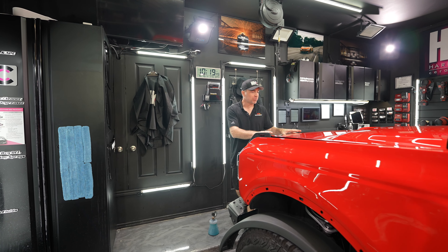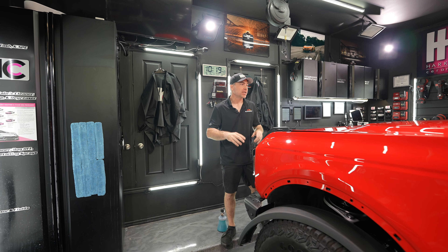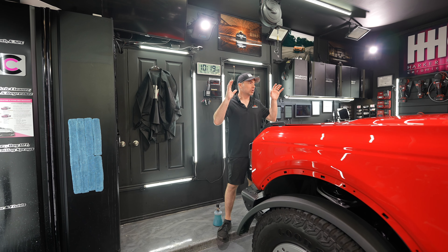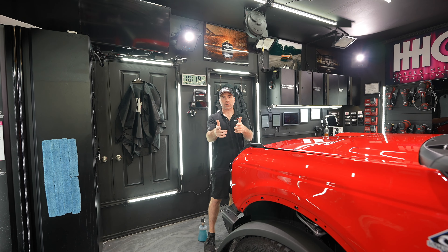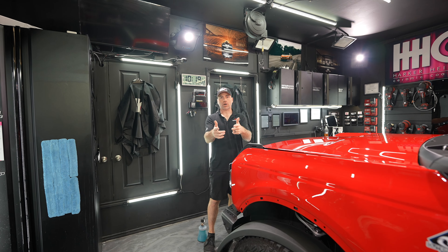Hey everyone, we have a 2023 Ford Bronco Outer Banks with only 500 miles on the clock — they basically parked it and brought it straight to us. We're going to be putting Autobahn Incognito PPF all over it. It's got a lifetime warranty. Come check this out.